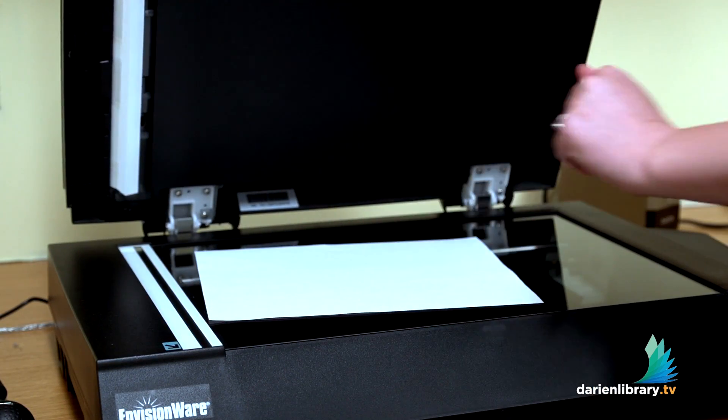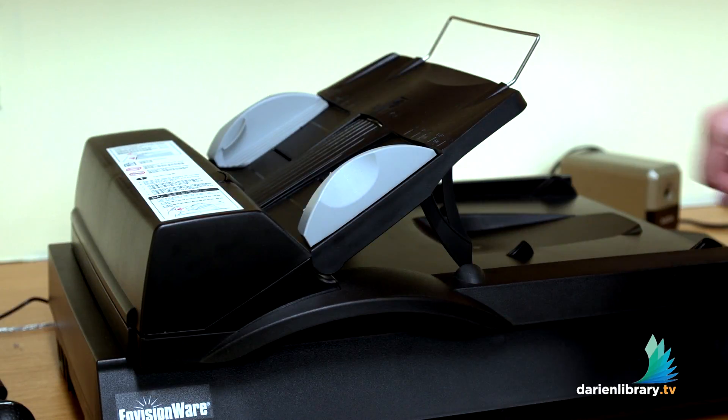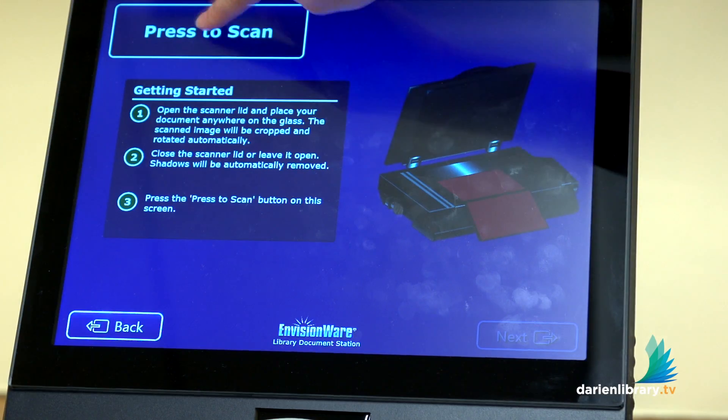As you notice, it does not have to be perfect, because it will go ahead and fix that. Go ahead and close it. Once that's in place, just press to scan.